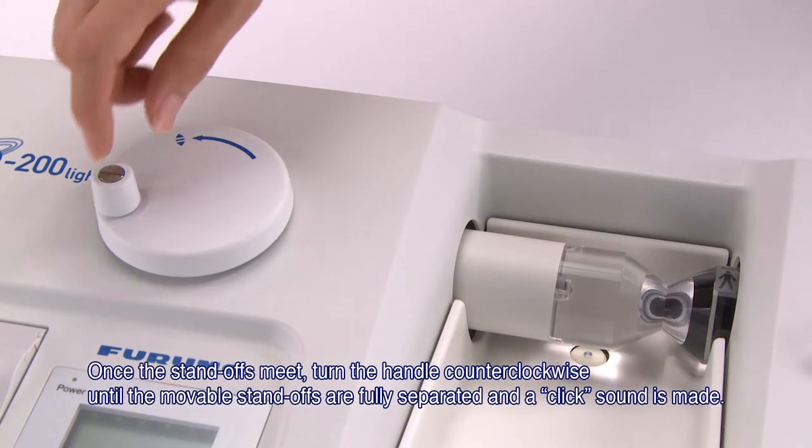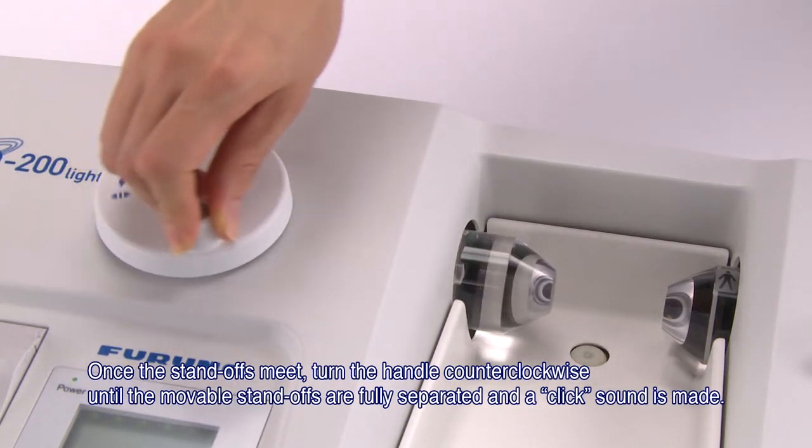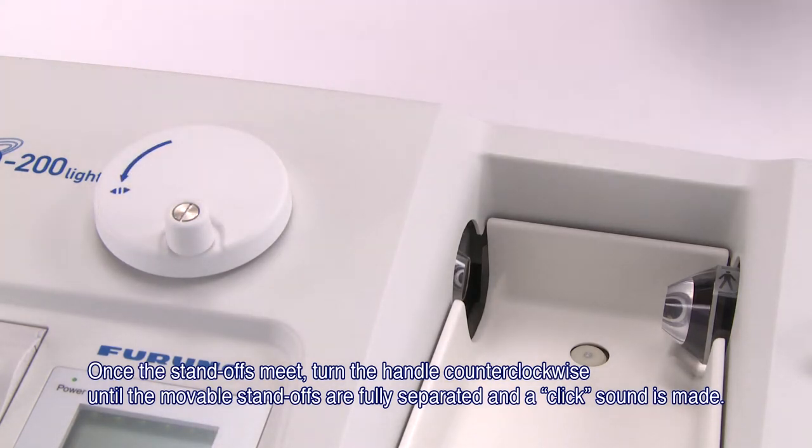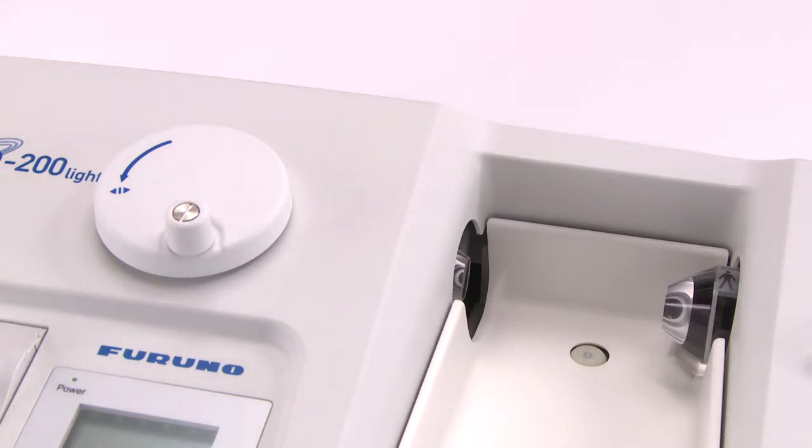Once the standoffs meet, turn the handle counterclockwise until the movable standoffs are fully separated and a click sound is made. This completes the initialization process.